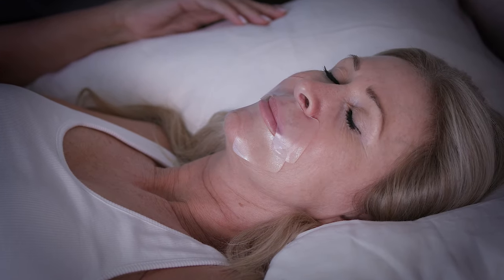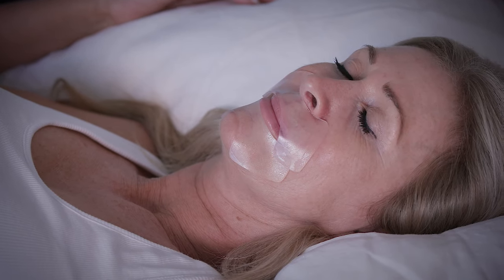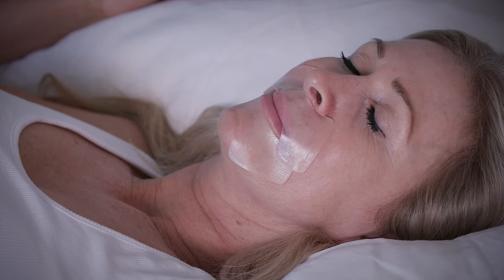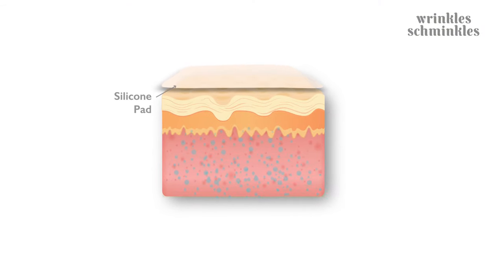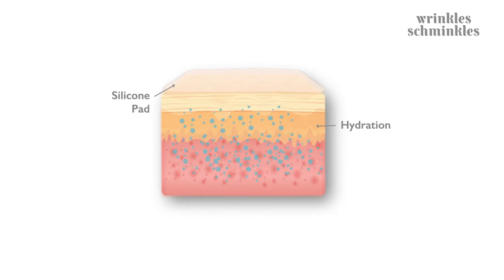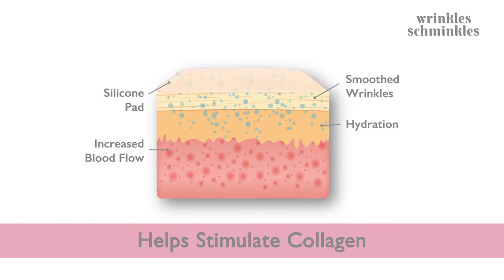Now Wrinkle Schminkles goes to work. It keeps the skin taut so it helps prevent the skin from creasing, and the wrinkles can't form while you sleep. At the same time, the properties of the medical grade silicone itself are working with the skin to help draw up moisture, hydration and blood flow to the skin surface. This can help stimulate collagen.